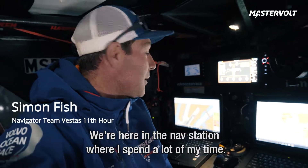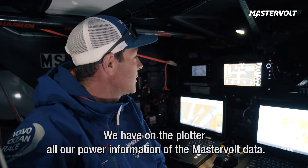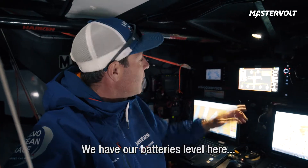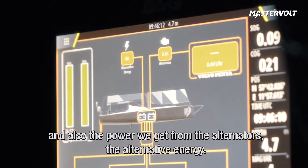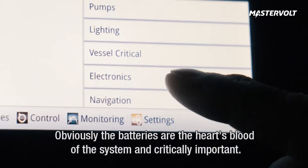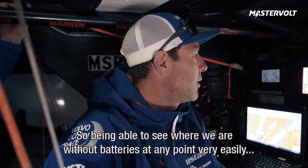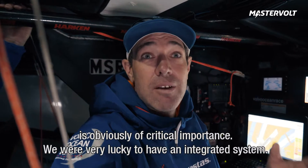We're here in the nav station where I spend a lot of my time, and here we have on the Zeus Plotter all our power information, all the MasterVolt data. We've got all our current draw in the different areas of the boat, whether it's media or navigation, all the critical systems. We have our battery levels here and also the power we get in from the alternators, all the alternative energy. Obviously the batteries are really the lifeblood of the system and are critically important. Without power we can't navigate, we can't make water, we can't communicate with the outside world or download our weather, so being able to see where we are with our batteries at any point very easily is of critical importance, and we were very lucky to have an integrated system.